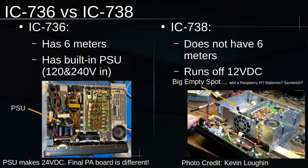The 736 and the 738 are almost the same models, except the 736 has a built-in PSU and the 738 doesn't, and the 738 also lacks 6 meters. In the 738 photo, there's a big spot where the power supply is supposed to go, and that could be fun for projects — putting an ADC in there with a Raspberry Pi, or maybe some batteries. It could be an interesting radio.